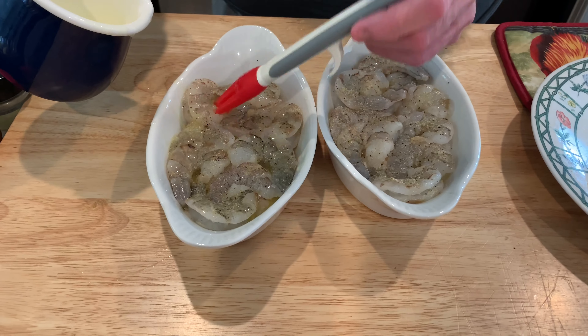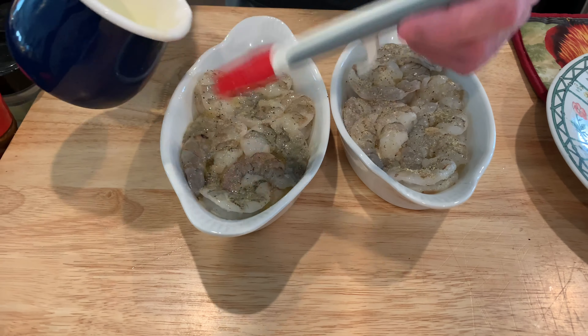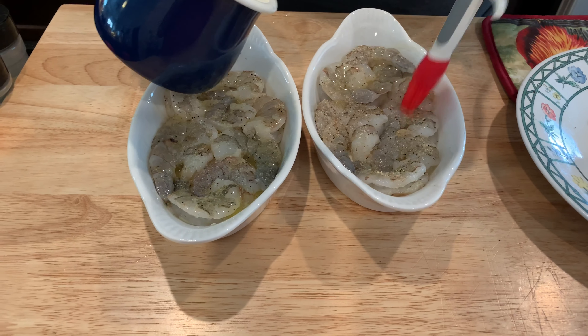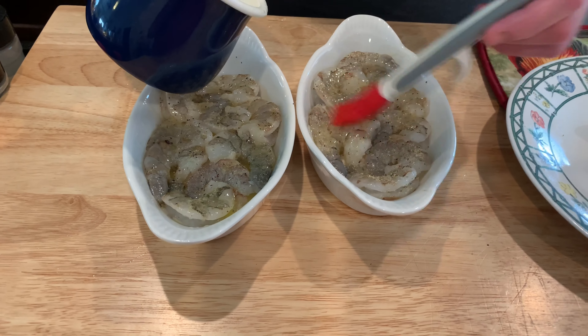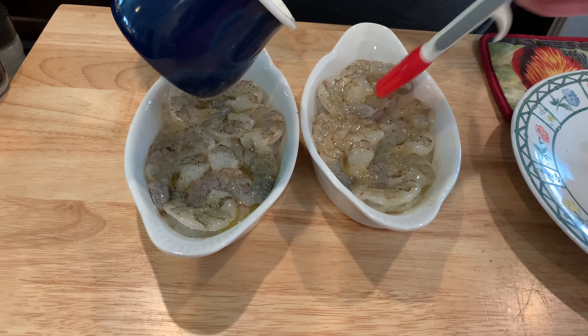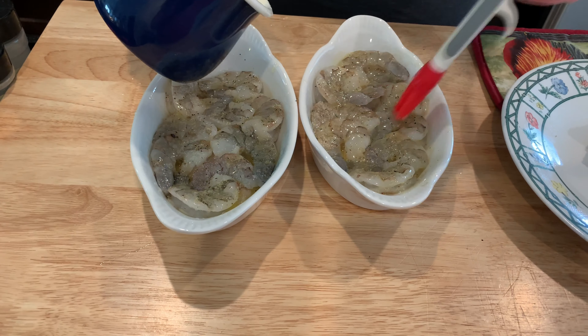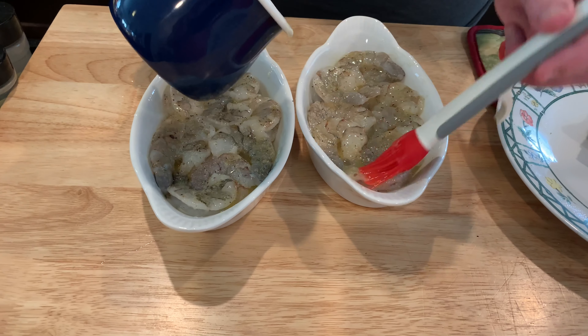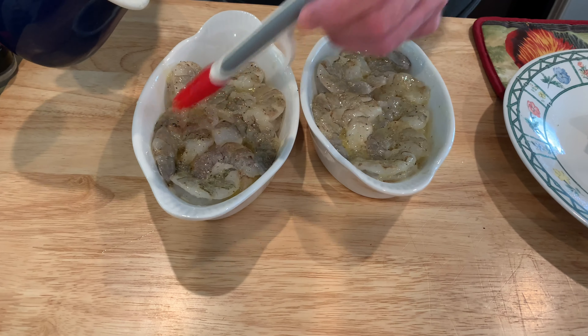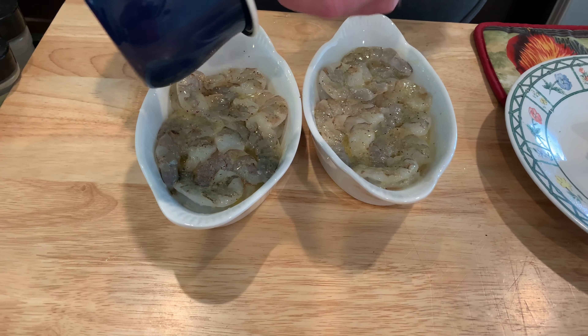Now I'm gonna brush the tops with some melted butter, then we'll air fry them just until they turn pink and get done. Probably do it at 370 for about seven minutes. That's what I love about shrimp — it changes color so you know when it's done, like its own thermometer. I did pat them dry with a paper towel to get the moisture out, or you'll end up with a gondola full of water.